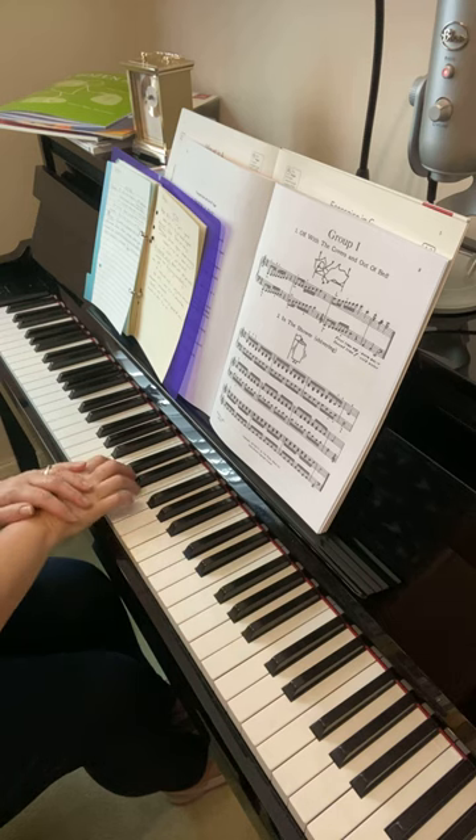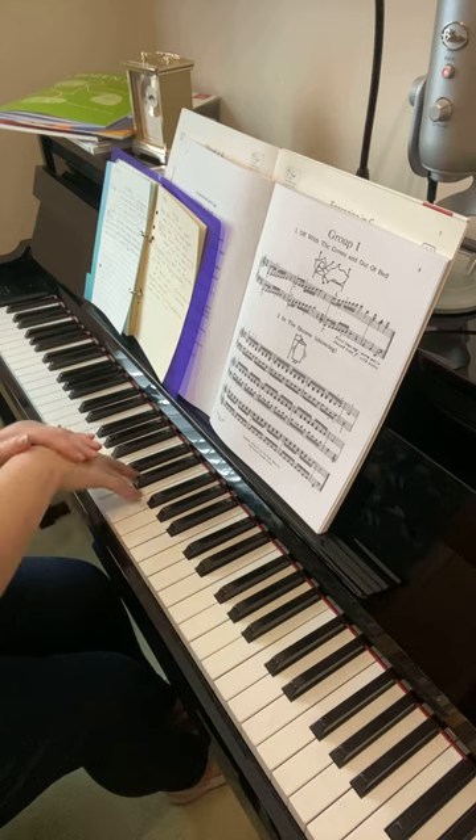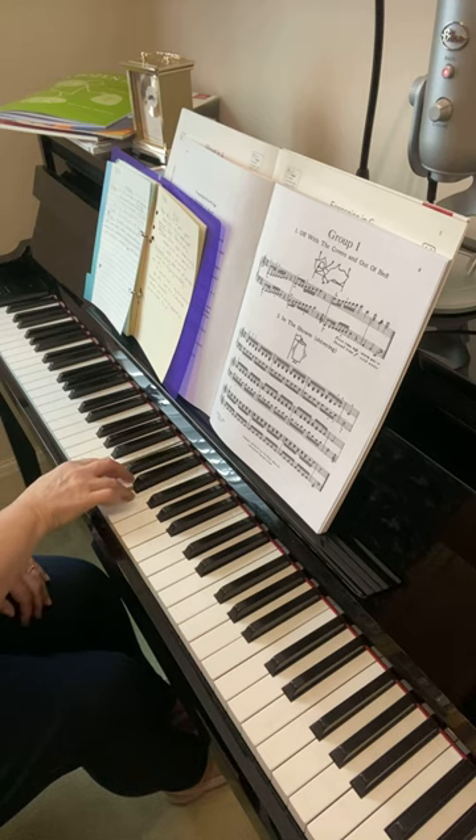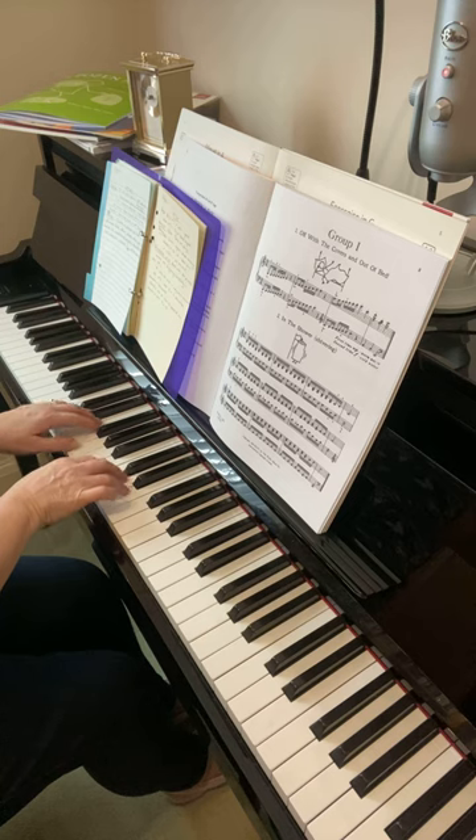If possible, keep the hand low to the keys. The higher and straighter the fingers, the harder it will be, so try and keep them fairly low, relaxed down onto the keys of the keyboard. Then just do it gently, joining in with the left hand.